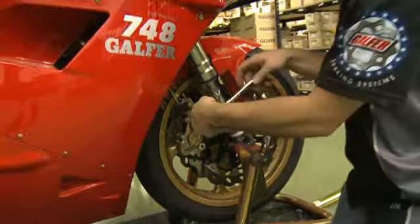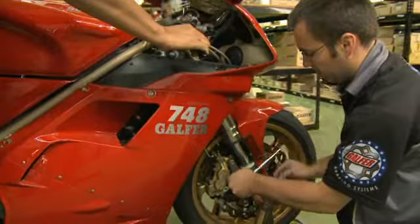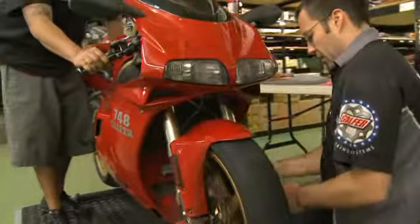Keep in mind, this is maintaining pressure so that the brake pads stay in place. Tighten them up on both sides. This may help if you have a buddy around to hold the lever while you go back and forth across the bike.